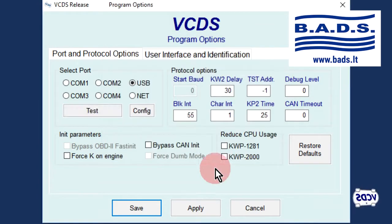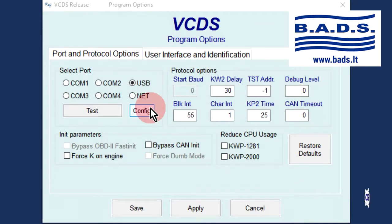Click OK. Now click on the Config button to open up the VCDS interface configuration utility.